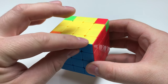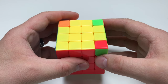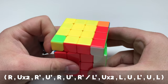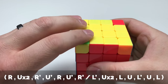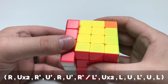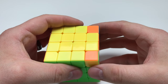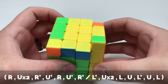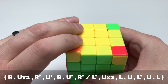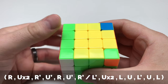It looks like this piece is actually completely solved, so we're going to hold this in the bottom left-hand corner and do it all over again: R, U two, R inversed, U inversed, R, U inversed, R inversed. Again, hold it right here and go L inversed, U two, L, U, L inversed, U, L. Now these are solved. Holding them again to the left side, perform it again: R, U two, R inversed, U inversed, R, U inversed, R inversed — then L inversed, U two, L, U, L inversed, U, L.